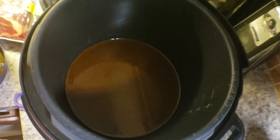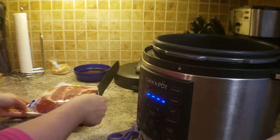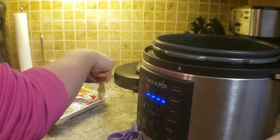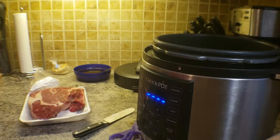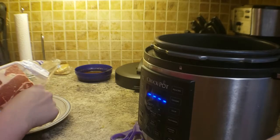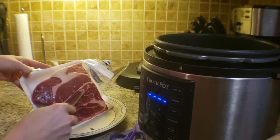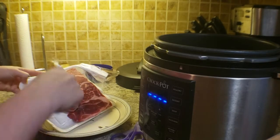What I just showed you here is I poured about a little more than half of the seasoning and water mixture into the bottom of the instant pot. You want it to just cover the bottom of the instant pot — that way you don't get any burned food. You need to have some liquid in the bottom.